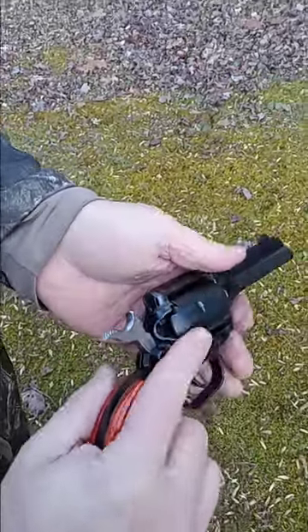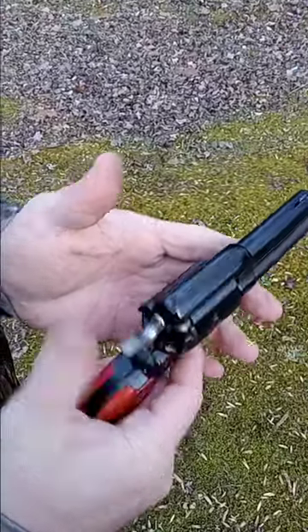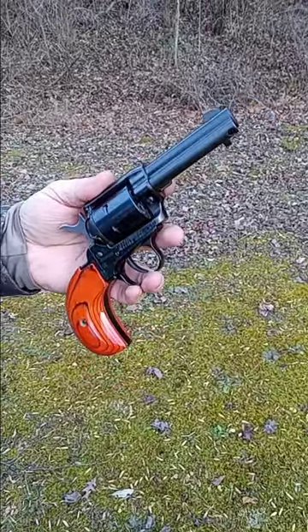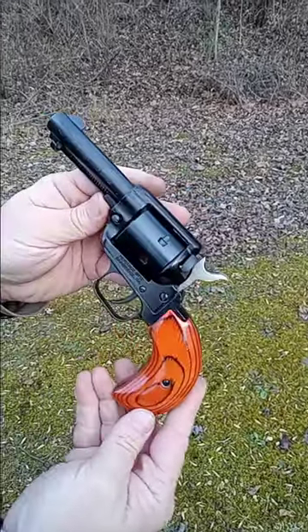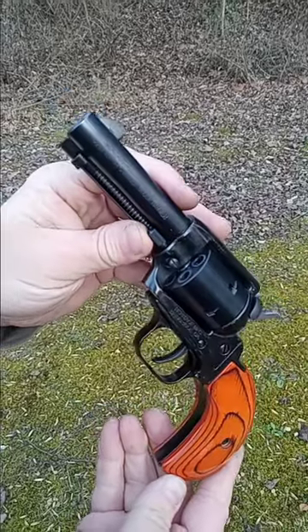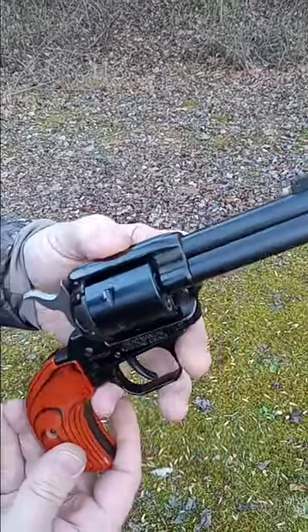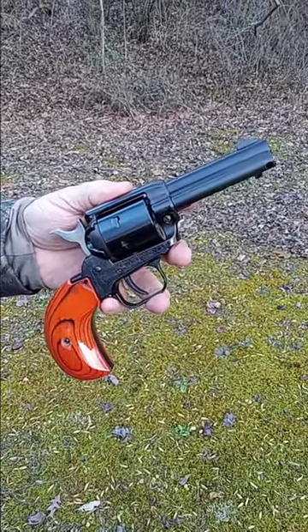My final thoughts on this pistol — with the three and a half inch barrel and the bird's head grip, it's perfectly balanced for me personally. I really enjoyed this. I've got the six and a half inch model as well, and I like the balance of this one a little better actually. I hope you enjoyed it — see you on the next one, take care.